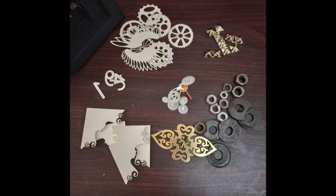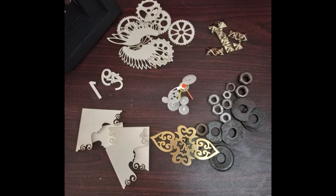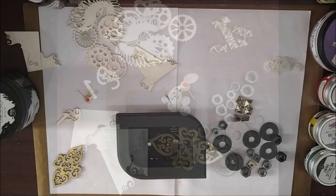I then gathered all the stuff that I'm going to be using in my project. There are various chippies from Expressions Craft, chipboard pieces, negative parts of the clock, and some metal elements.